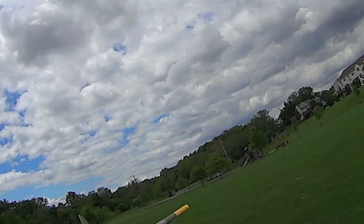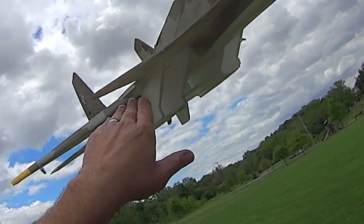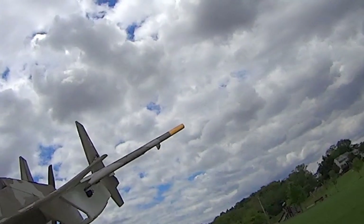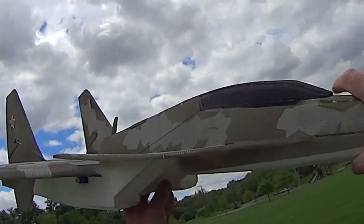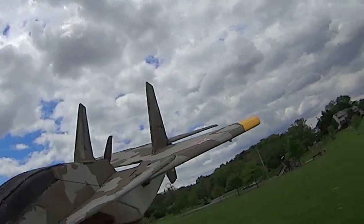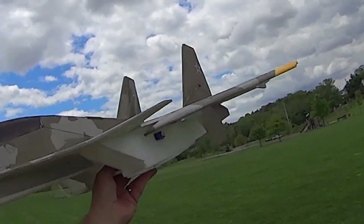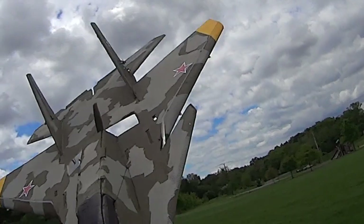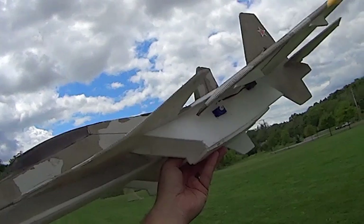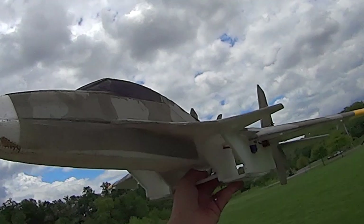It doesn't add any more weight to the build, but you can just see how all this airflow is now being dumped over the wing, producing lift with very little airspeed. Anybody who's considering doing some mods to the plane that are not going to add any extra weight, I'd recommend this if you're interested in slow flying. This plane is built for aerobatics, slow flying, and hover as opposed to speed, so this might be a great mod for somebody looking for a little more stability and slow speed flying. Very pleased with that.